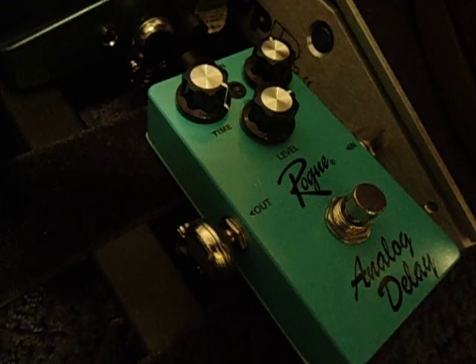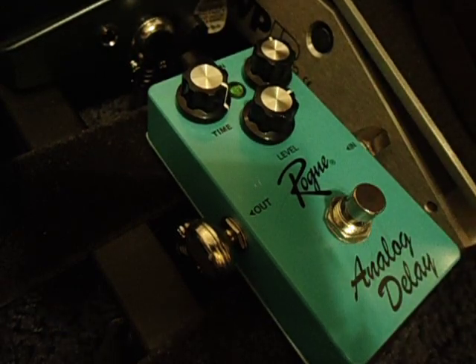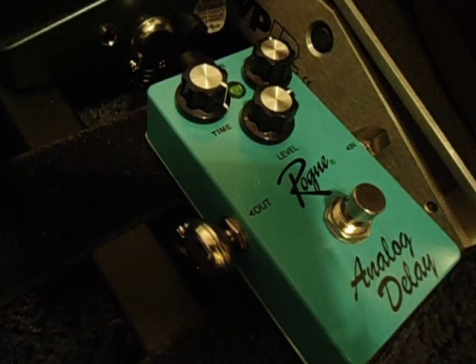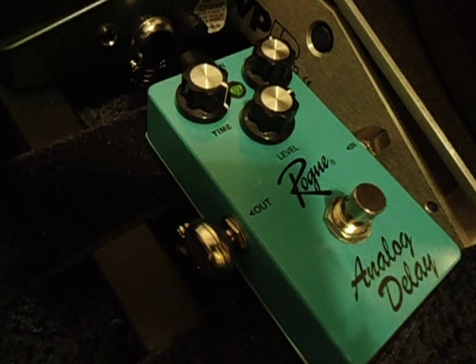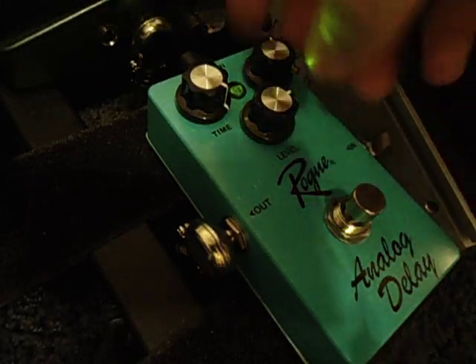Okay, so I guess let's go ahead and jump right into it. It doesn't have a very long delay. That's about all you're going to get. But, you know, it still sounds good.